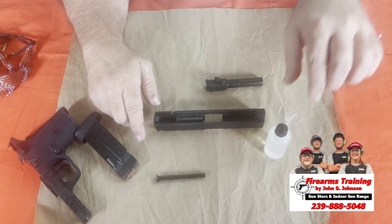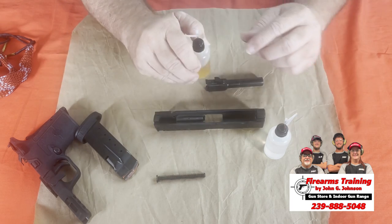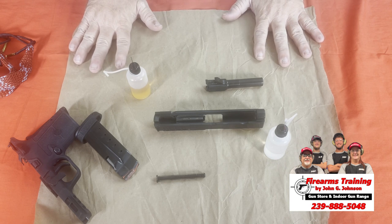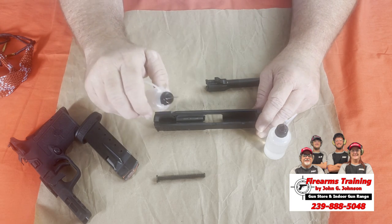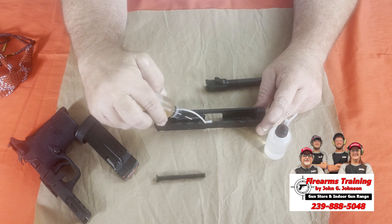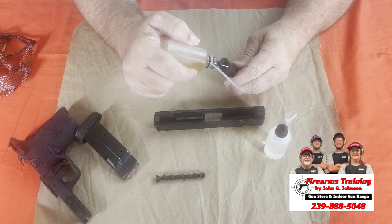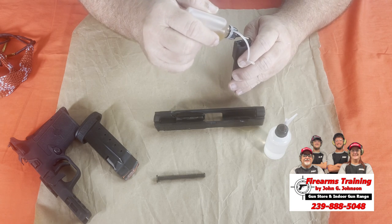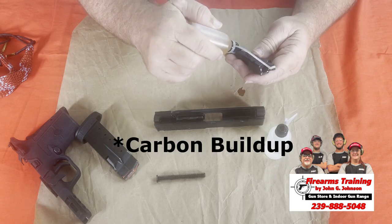We have two containers — one is your solvent and one is your oil. This is your bore cleaner, and you want to saturate all these pieces. I put down some protective material here because we'll be using oils that may get in other places. We wet all the parts and really saturate them — this is going to break down all the powder that didn't burn off. We do the same thing with the barrel.